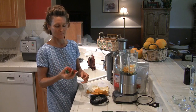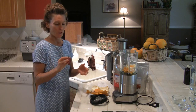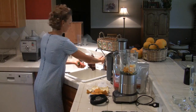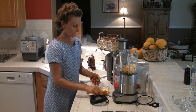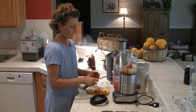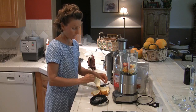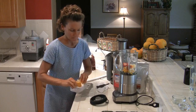Since it is strawberry season and we have these beautiful tasty strawberries, we're going to go ahead and use those in the smoothie. They are organic. I also have my compost bin down here, and we'll go ahead and put the scraps into the compost bin.